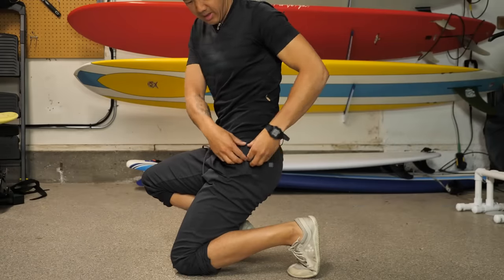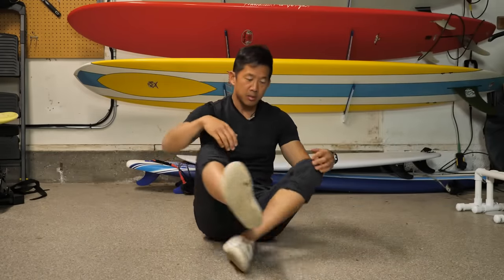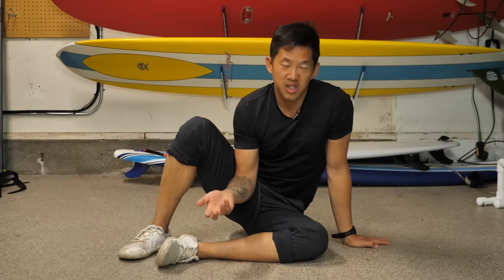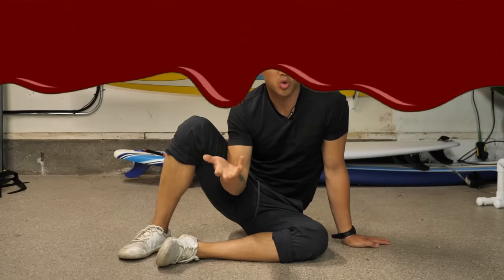This hip extension variation targets the glute medius and glute minimus — teaching the hip abductors to fire. The sensation will feel more directly under the crest of the pelvis, centered on the seam of the side of the pant, rather than the posterior hip. Do five to fifteen repetitions and complete both sides.